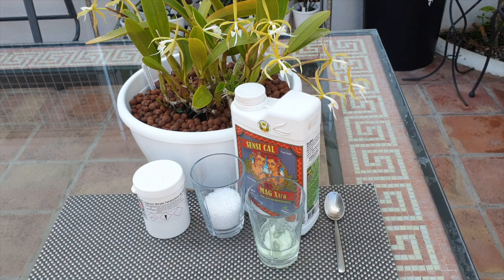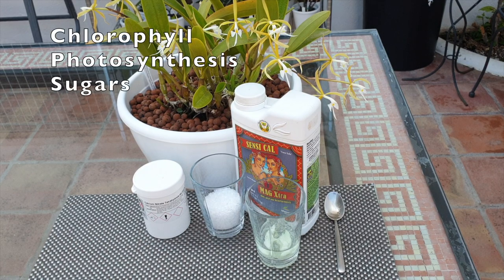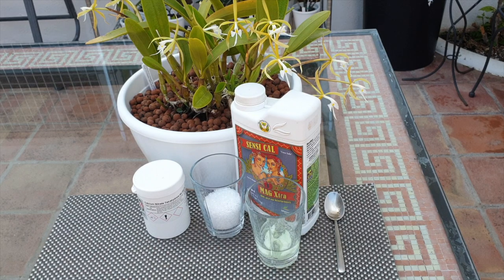Magnesium is used by the orchids to produce chlorophyll, which in turn is used for photosynthesis as well as other metabolic processes. Like calcium, magnesium is also absorbed through the roots and transported by the xylem during normal transpiration. But unlike calcium, magnesium can be transferred and transported within the orchid to where it is needed. Usually new growths and leaves take priority, so a magnesium deficiency won't affect new growths the same way a calcium deficiency would.